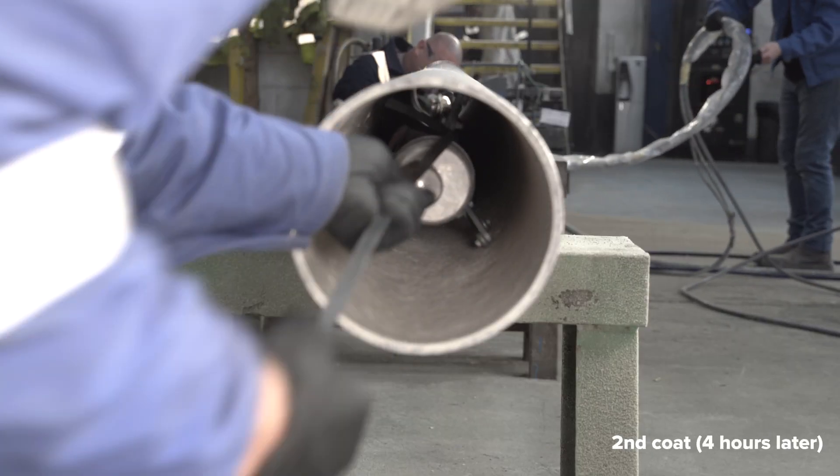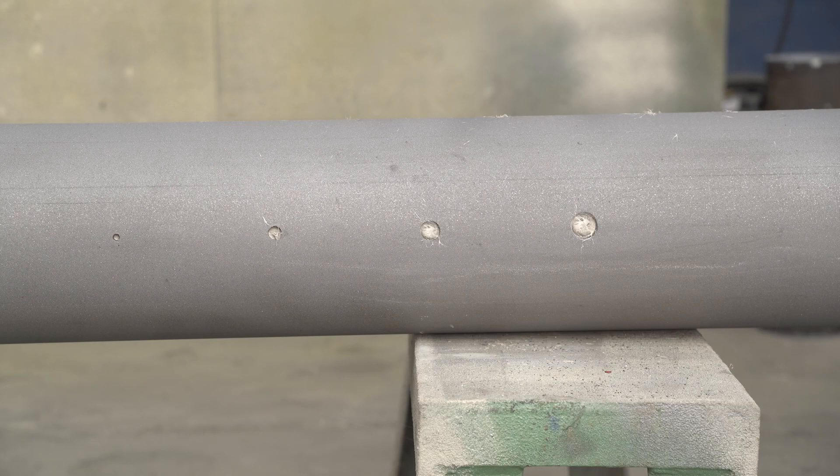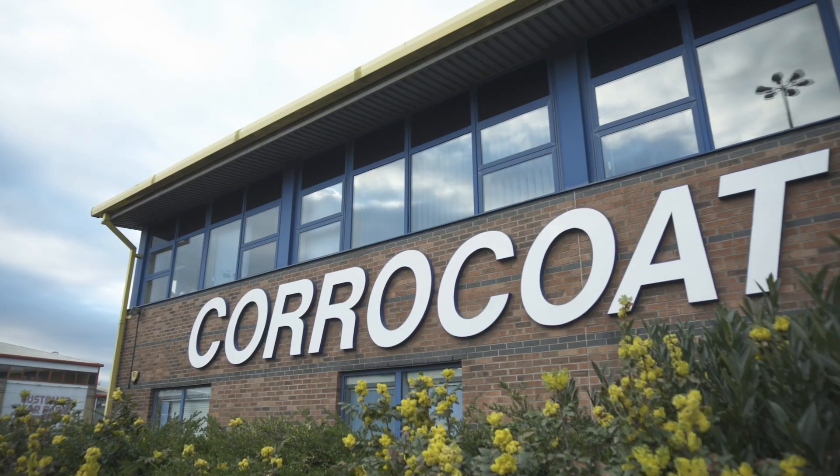Following cure, further coats can be applied to the desired thickness and to complete the bridging or filling of defects. Coracoat have been successfully applying coatings to pipes for decades, and the development of Coracoat Fibre Coat adds another dimension to their already vast range of pipe protecting capabilities.